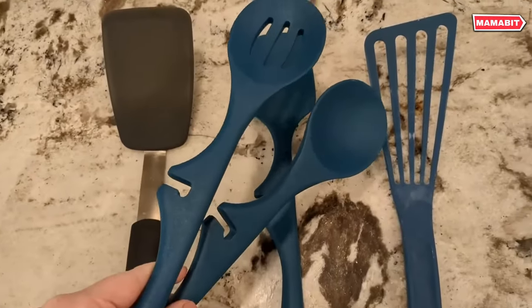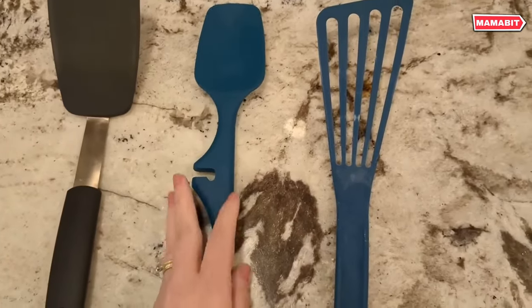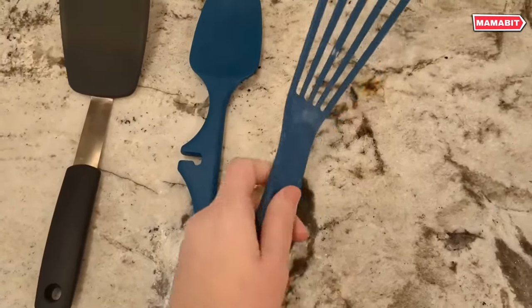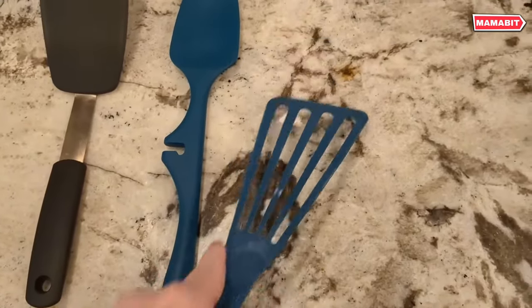Crafted with durable nylon heads and long handles, these turners provide an extended reach to easily access deep mixing bowls, pots, and pans. The ergonomic grips offer a comfortable, controlled grip.